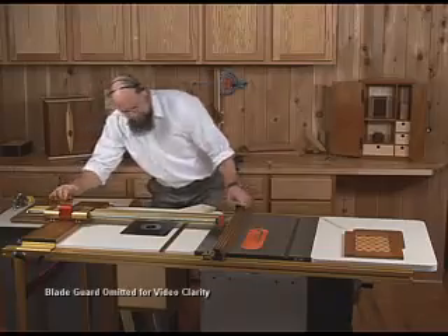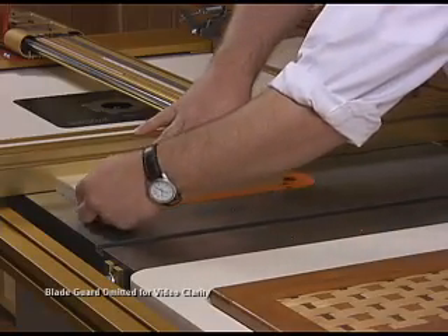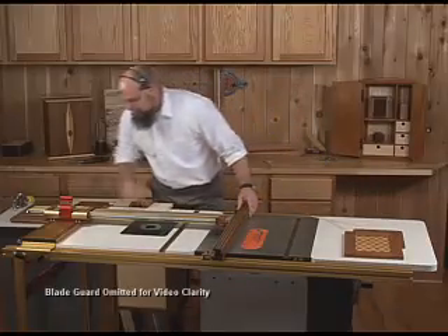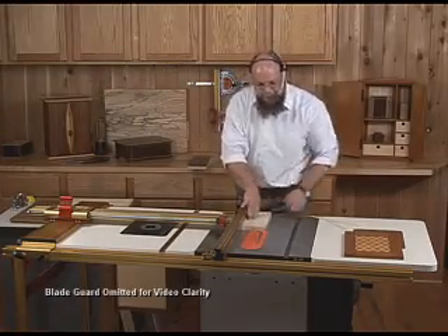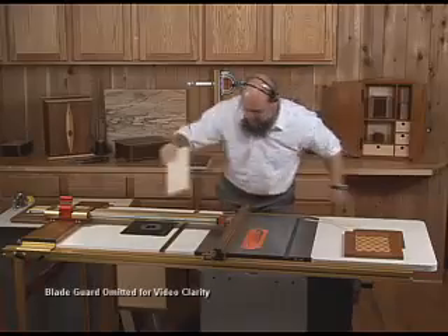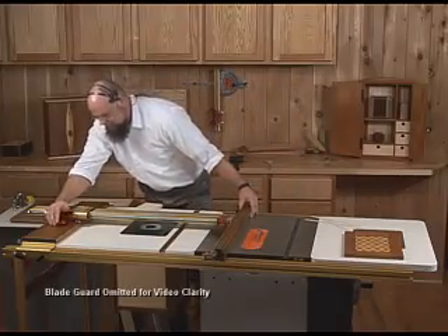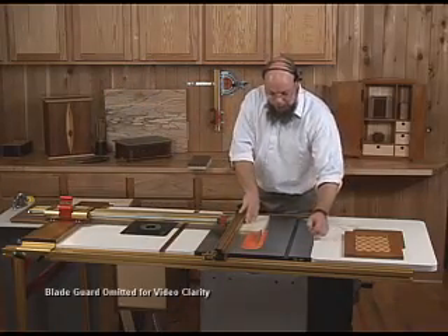With a conventional fence, you've learned not to move the fence until you have all the parts cut. But here you have to measure out a separate fence setup from scratch for each one of those 180 parts. Not only is that typically time consuming, but it's definitely not the best way to get all the parts the same.